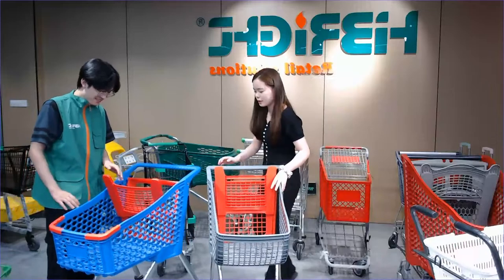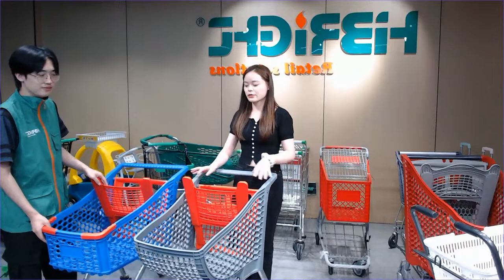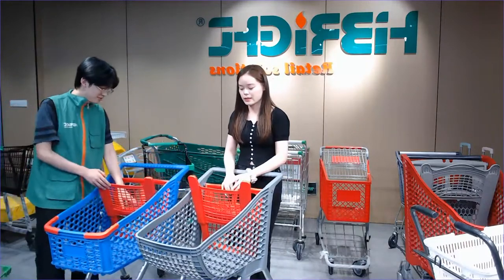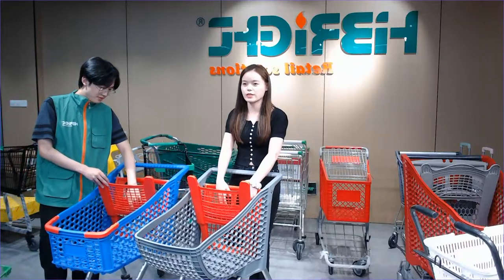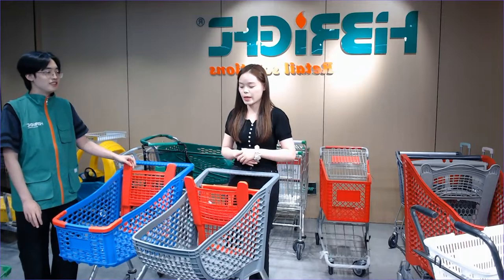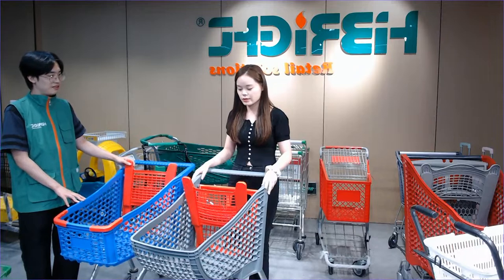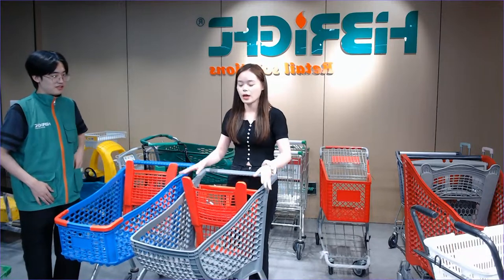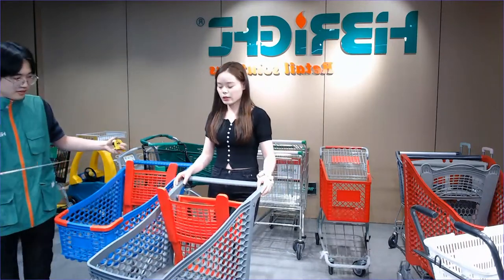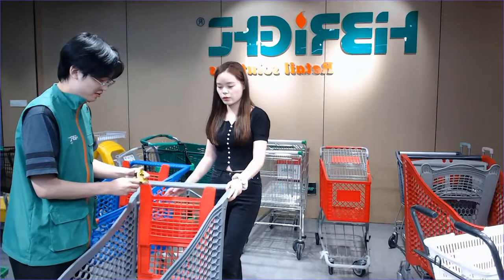For this trolley, most customers will be very curious about it because it's the best choice for use in a grocery store or community store. The size is not very big so it will not occupy too much space. Let's try to measure the size to show our friends — there's definitely enough space and you can use this in your grocery store or community store.